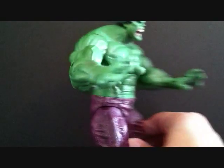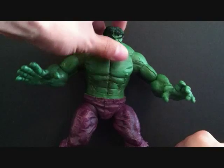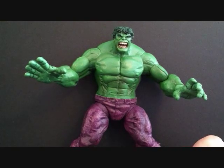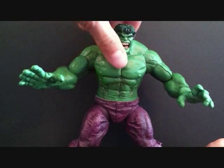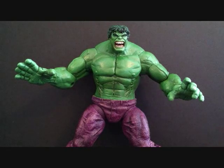Definitely worth picking up if you can get him for a really good price. Even if you were to pay like 50 or 60 bucks, in my opinion I think it's worth it. I picked this figure up loose for 20 bucks and the Leader I can get for 10 bucks. Great figure all around — worth picking up. Today we looked at the Marvel Legends Face-Off variant Hulk by Toy Biz. Thanks for checking out my video guys, stay tuned, I've got a lot more on the way.